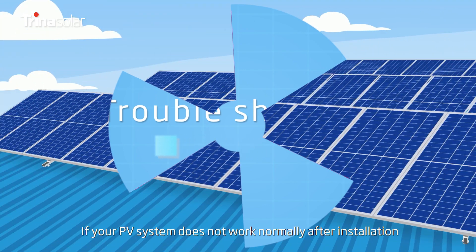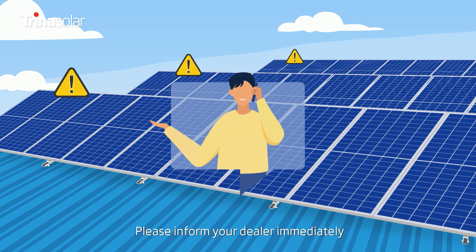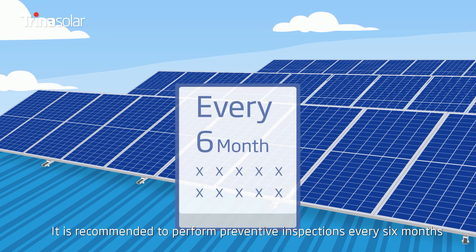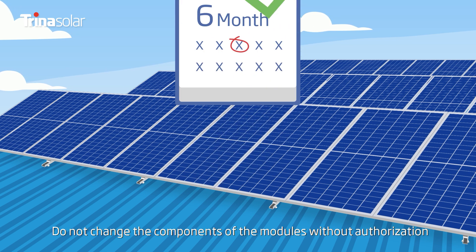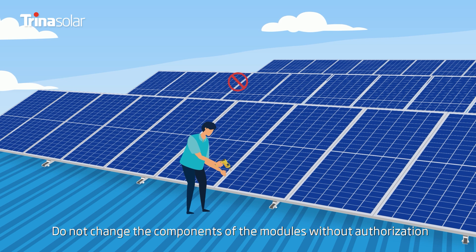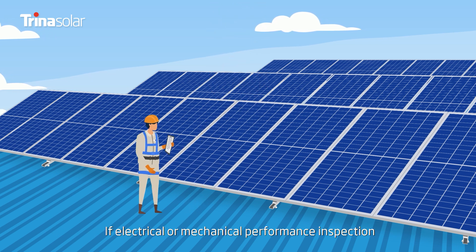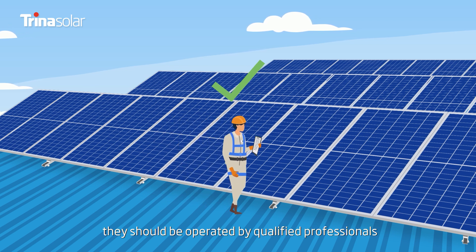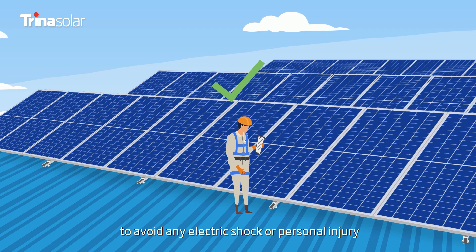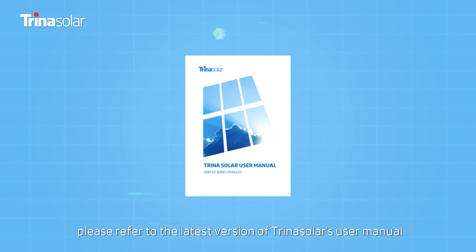Troubleshooting: If your PV system does not work normally after installation, please inform your dealer immediately. It is recommended to perform preventive inspections every six months. Do not change the components of the modules without authorization. If electrical or mechanical performance inspection or maintenance is required, they should be operated by qualified professionals to avoid any electric shock or personal injury. For more information, please refer to the latest version of Trina Solar's User Manual.